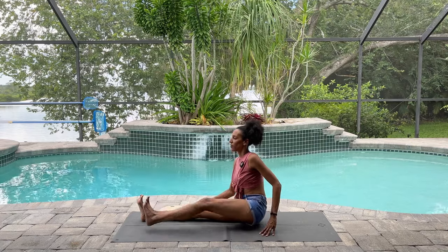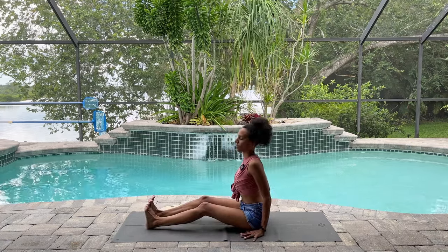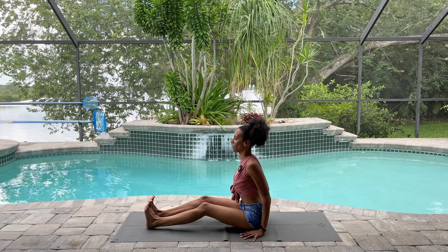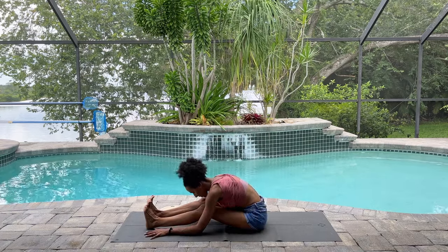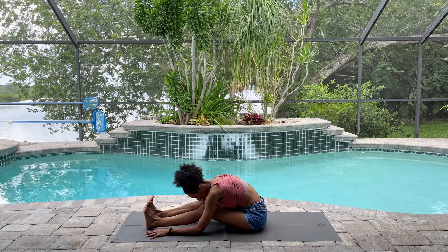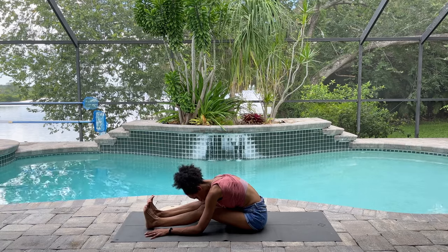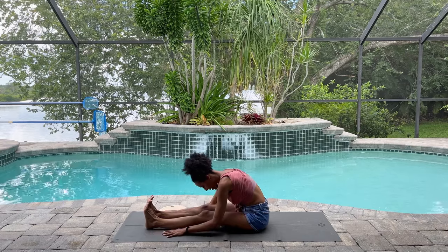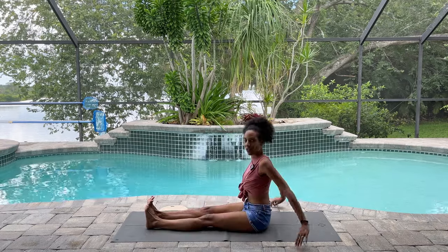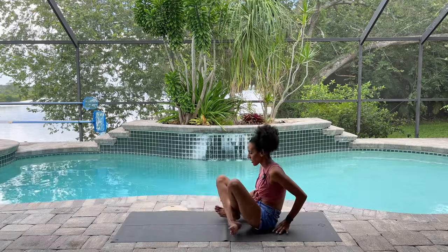Extend both legs in front of you, hands next to your hips, lengthen through the spine. Your knees could absolutely remain bent here if that feels good. Breathe in, and as you breathe out, slide down as you fold and relax your head down. Take one more breath here wherever you are. Inhale and exhale. Rise your spine back up — perhaps this time you lift your arms up, deep breath in — and on your exhalation lower your arms back down and start to find a comfortable seat again.